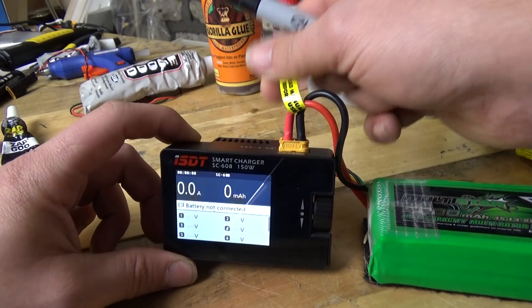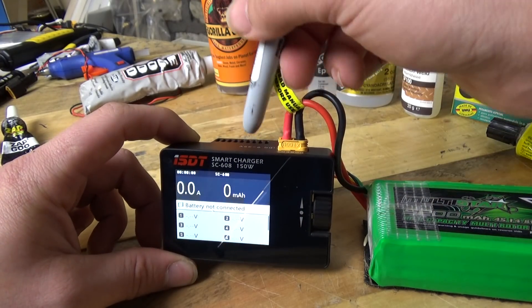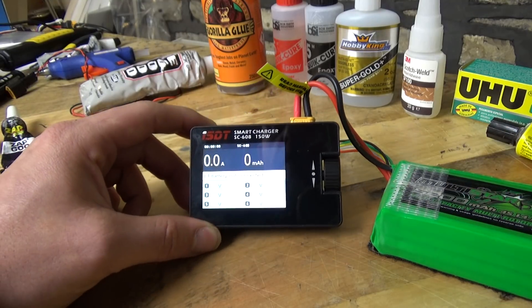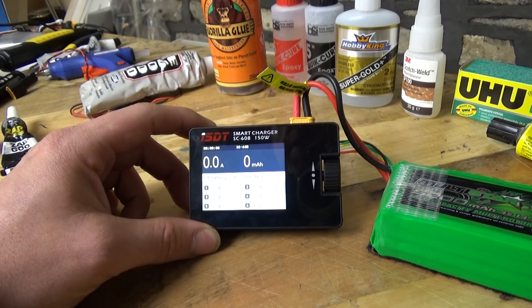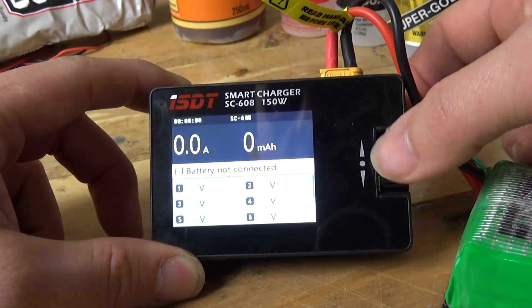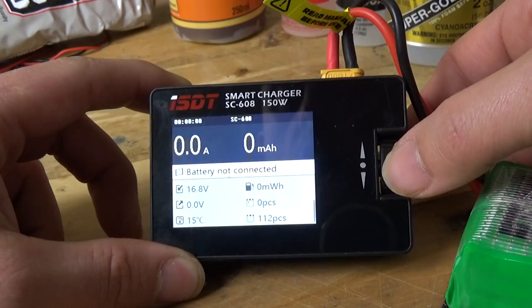There's a wide voltage range — it goes from nine to 32 volts on the input. The screen is nice and bright, and it's got a nice little jog wheel on the right.